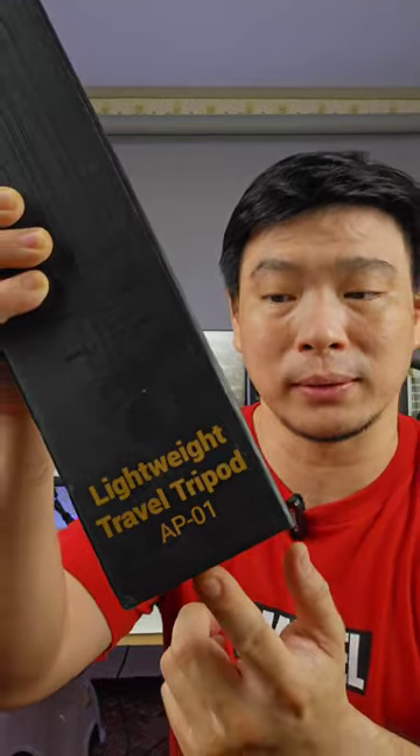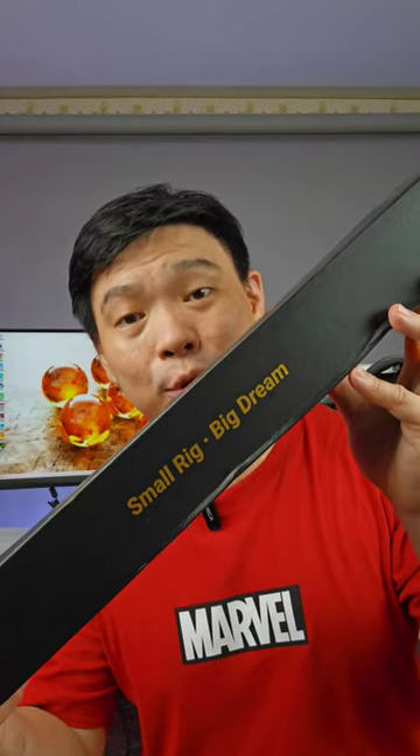Look what I got guys. A small rig tripod. It's a lightweight travel tripod. AP01. Like they say, small rig, big dream.